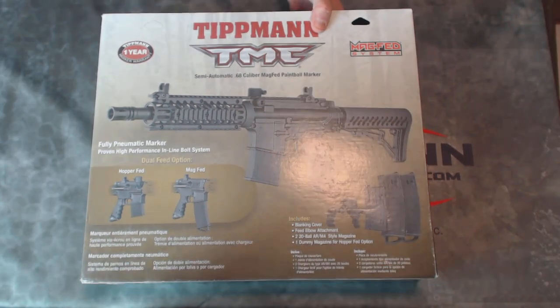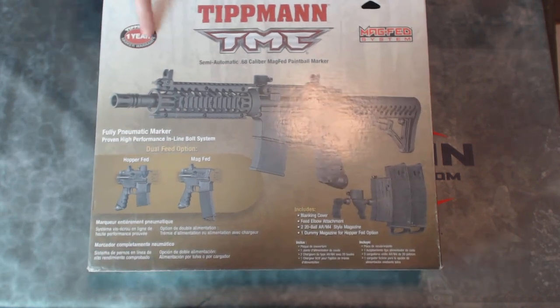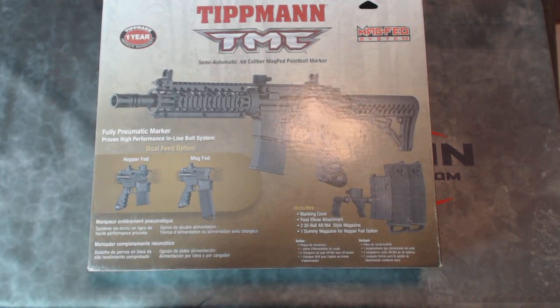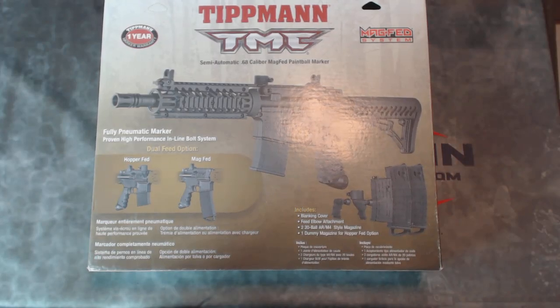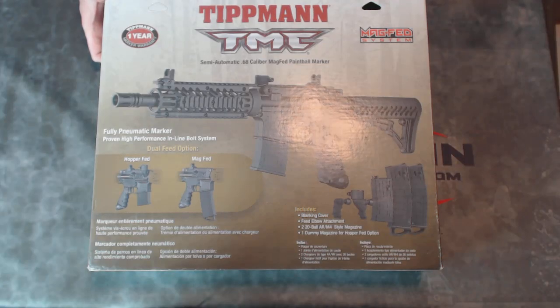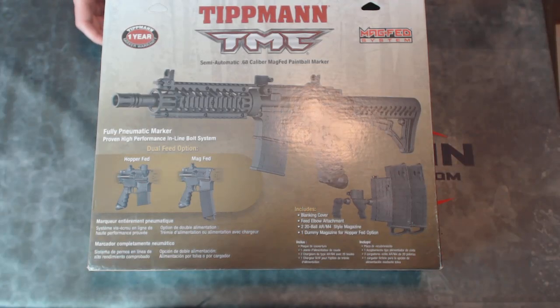Here's our large box that it comes in. It notes that this has the standard Tippmann one-year warranty. That's an excellent warranty from Tippmann, but trust me, you'll never need to use it. These guns are incredibly reliable. This is based on the old Tippmann 98 platform for the internals, so it's a well-known, high-quality, very refined internals to this paintball marker. These work very well.